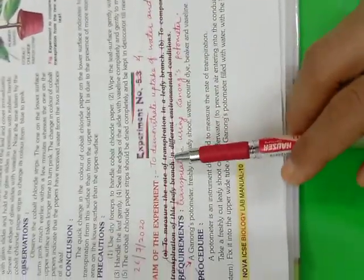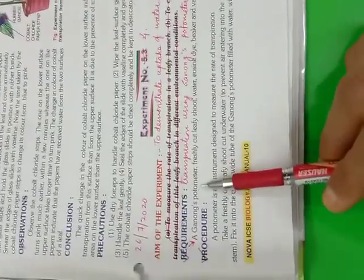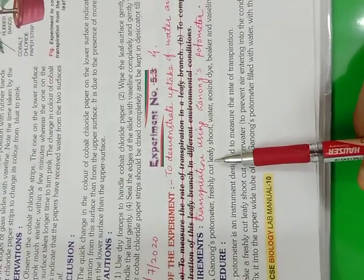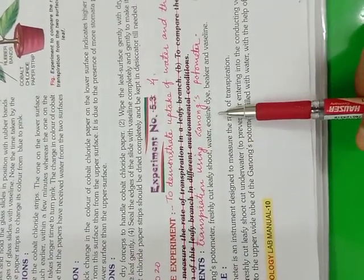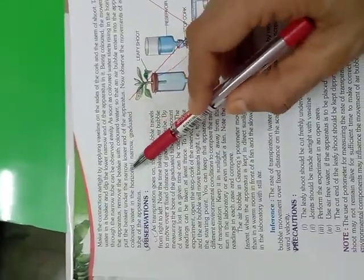That's your experiment for today, children. The only change I have given is in the aim of the experiment, which I have written by hand. Requirements will be: Ganong's potometer, freshly cut leafy shoot, water, eosin dye, beaker, and Vaseline. The procedure is explained in the paragraph — the same thing I have explained right now. You will please copy down the entire procedure till here.